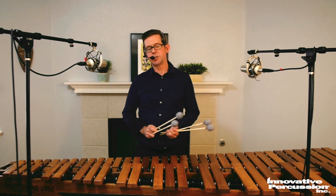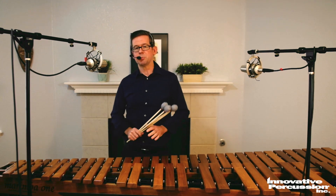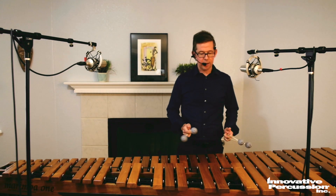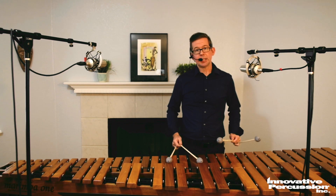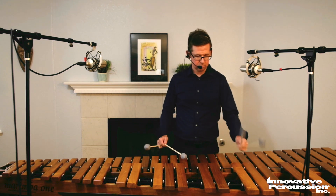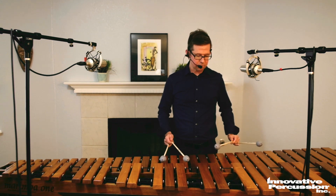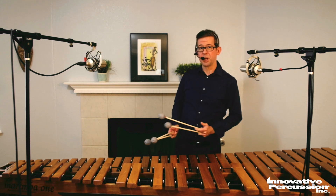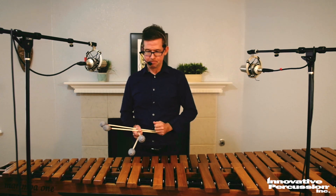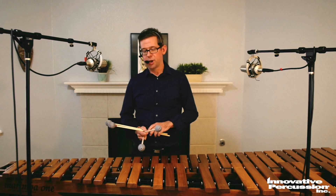Mystic Fire consists of three major sections. Discover the character and mood of each section and also perform appropriate and smooth transitions between them. In the beginning, use accents to convey style and forward motion. I choose to play the melody in the left hand and later in the right using single alternating strokes. That flows for me and minimizes lateral arm motion, but you could certainly be effective playing those melodies just with one stick. Not too much dynamic contour is needed in that first section — the accents kind of propel things along, keeping forward motion.